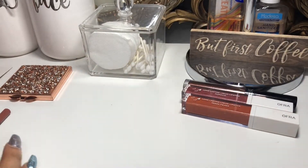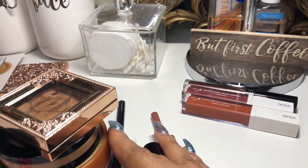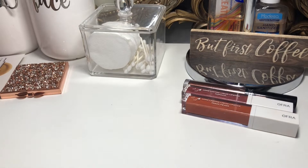I'm decluttering the two items — the Hard Candy eyeliner and the ELF highlighter — out of my drawers for good. All the other items are going back into my makeup drawer.